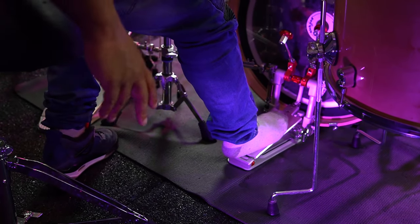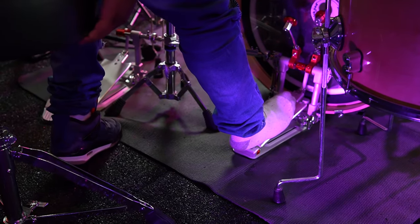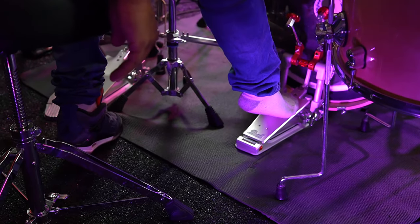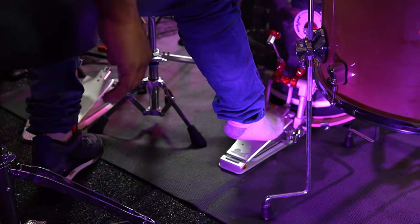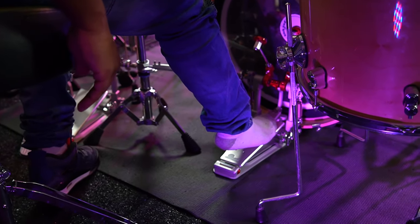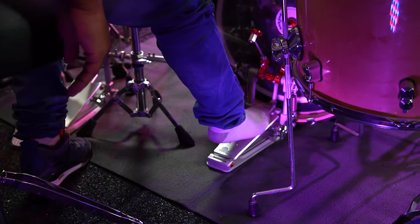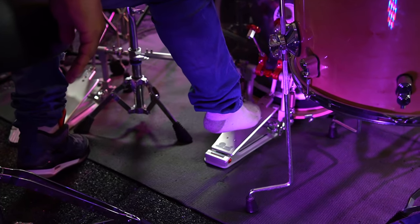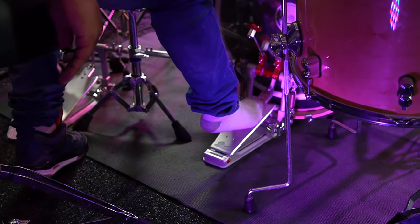Alright, I'm gonna give a close-up — I took my shoes off for this reason. My foot technique is I play heel up, so pretty much my heel stays up. The first hit when I use the double technique is always going to be a hit back, and then I do one more hit forward, so I'm using mostly my ankle. It goes back and then it goes forward.